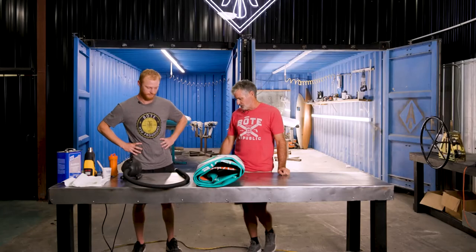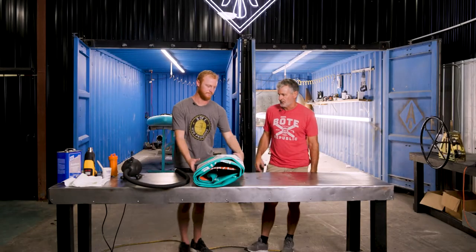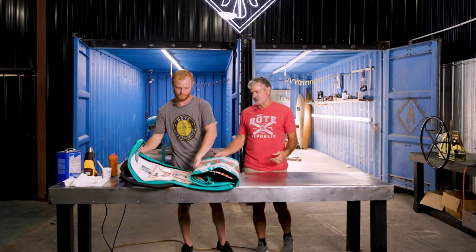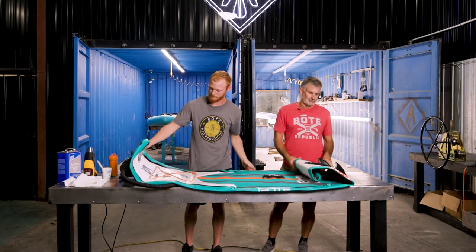We just got this back from a customer — it's supposed to have a hole in it. So we're going to go ahead and blow it up and show you guys how we normally check for holes and repair them. Logan, go ahead and blow this up. We just use a 110 pump. It blows it up between three and four PSI, which is good enough for us to find a leak.